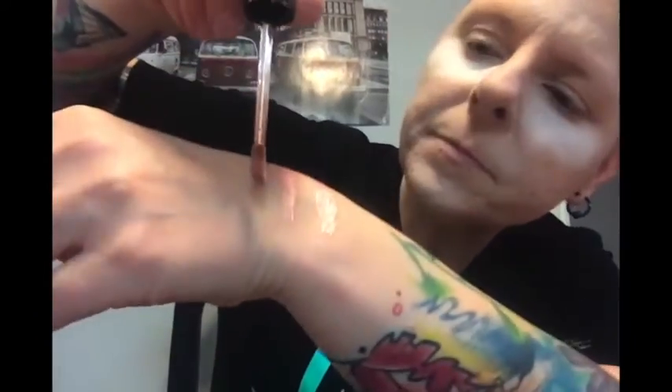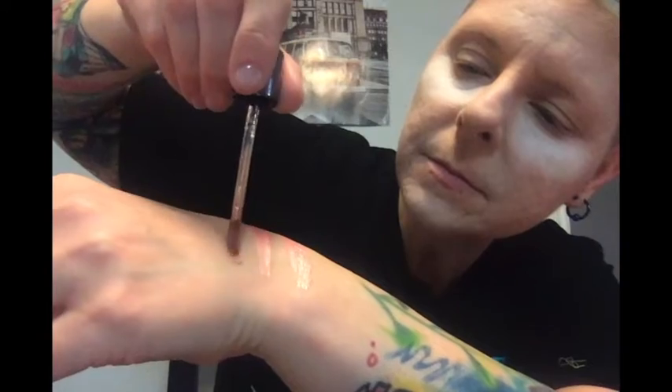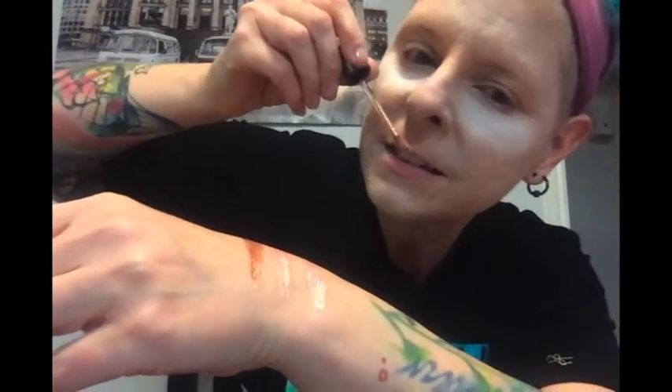Let's try one more swatch here. It's a little bit clumpy but I think it just needs to be shaken up. It's kind of sheer, it's really pretty. And I'm going to swatch another one - it's a gold coppery color. That one's really pretty too. They all smell like root beer, it's really good.